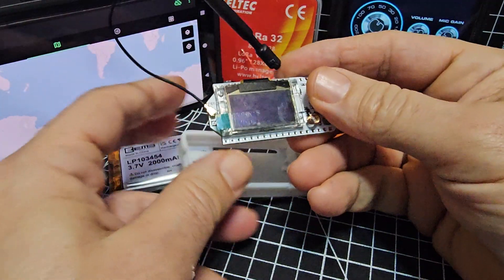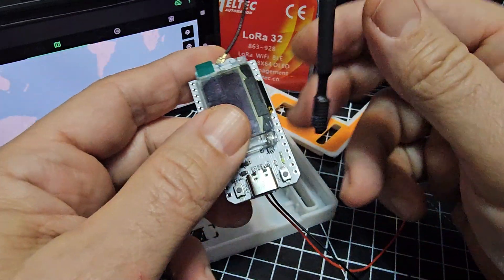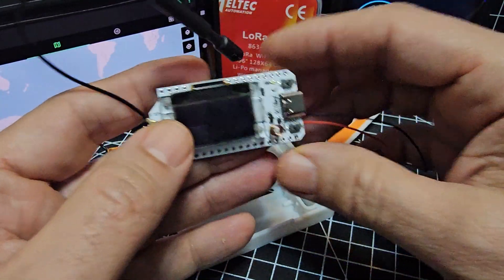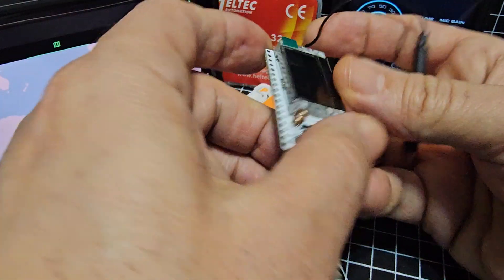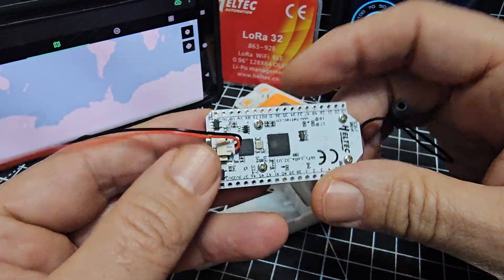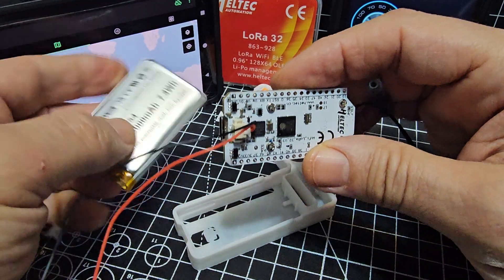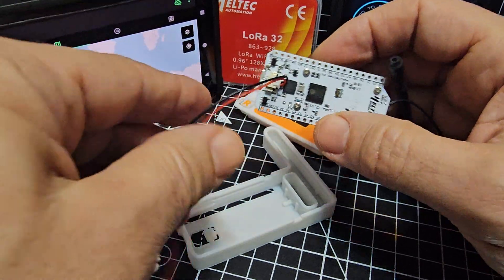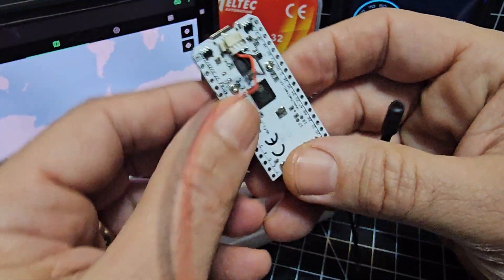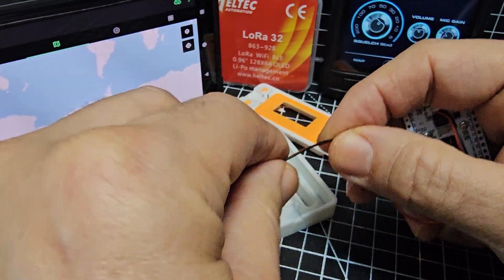Welcome to my channel. We've loaded the firmware onto our ESP32 — this is the Helltech version 3. Let's put it in the case now. We've connected the power cable on the back. We do have a battery here — 3.7V, quite a juicy battery. We're going to poke the connector in there, which comes in the box along with the antenna.